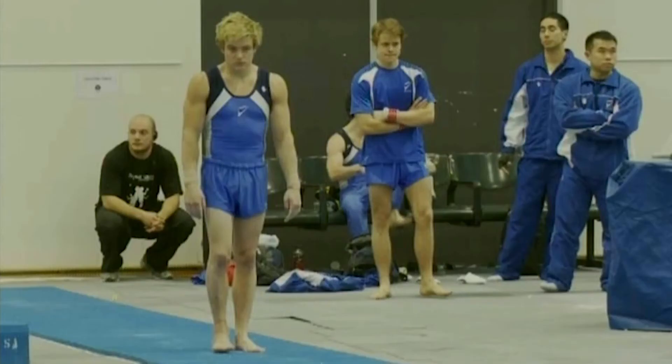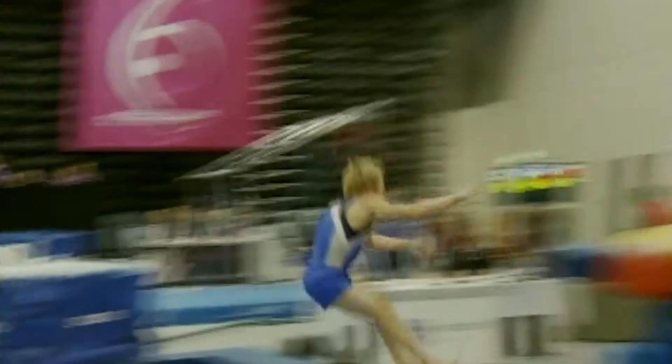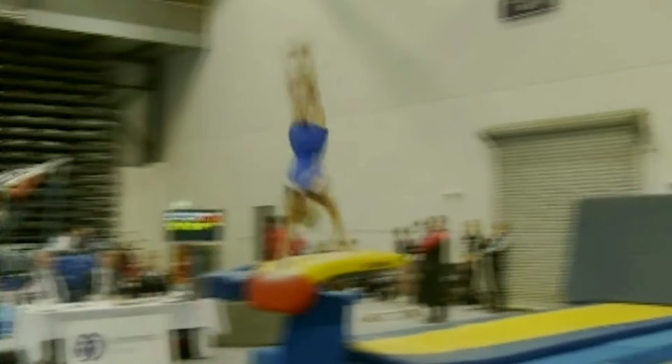Next up on the men's vault is Jayden Bull from the Victorian Men's High Performance Centre — the same vault from him, a Sukahara layout full twist, with a bit of a crack down and a 0.3 step on landing there.